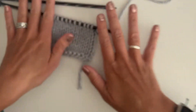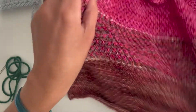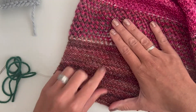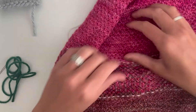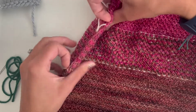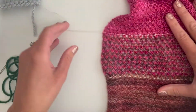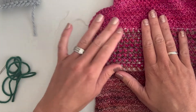Let me show you a project I'm working on. This is a shawl I'm writing up, and you can see I have different sections — here's seed stitch, then we switch into lace, and we go back to seed stitch with a different color. These white lines here are scrap yarn lifelines I placed at the end of every section.